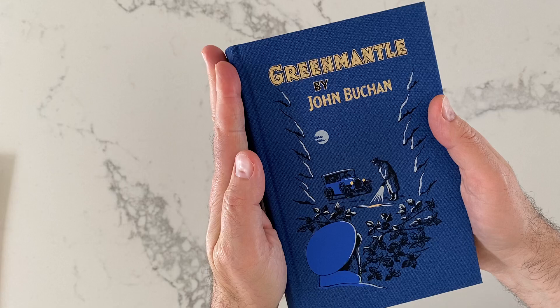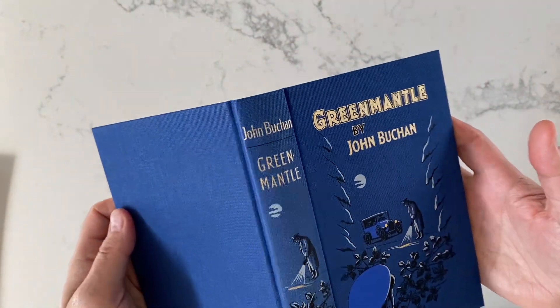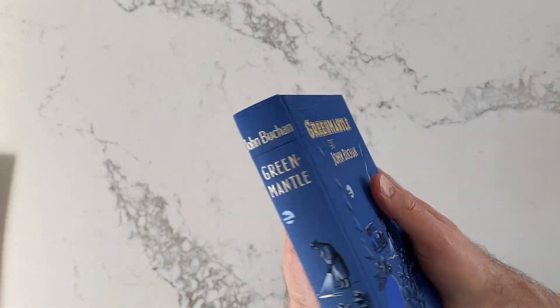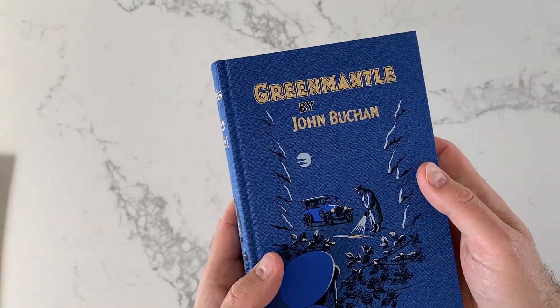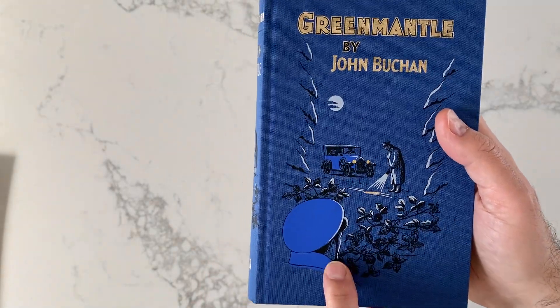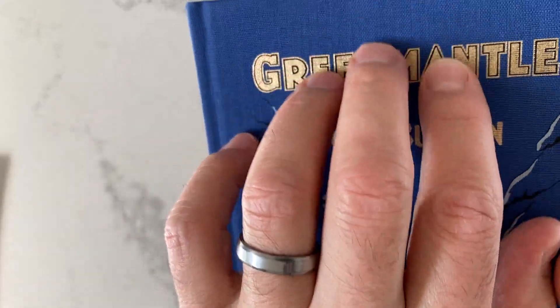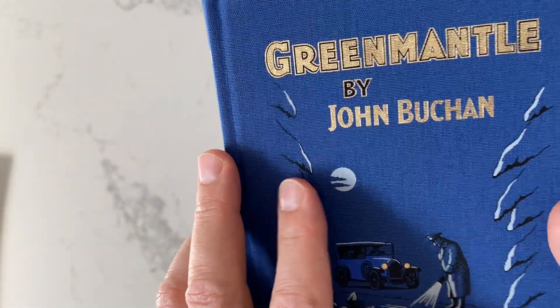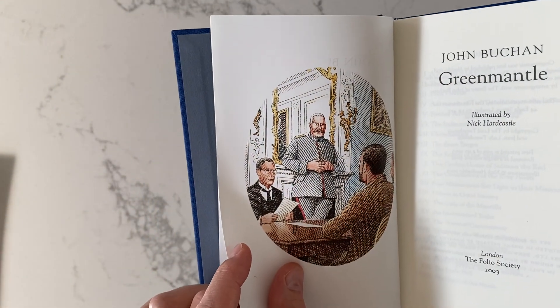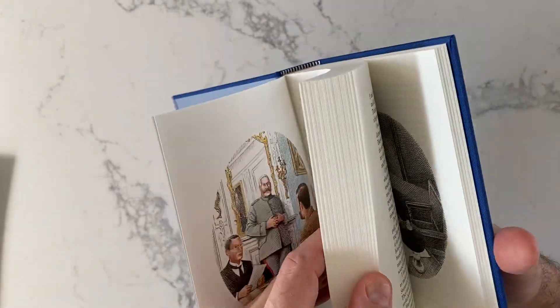It's small, relatively small, easy to hold. I like small books. You can see it's got this cover of a person looking for something while someone's hiding in the bushes. It's a nice cloth cover, and it's got illustrations throughout. It's illustrated by Nick Hardtassel.